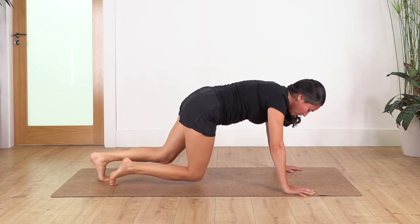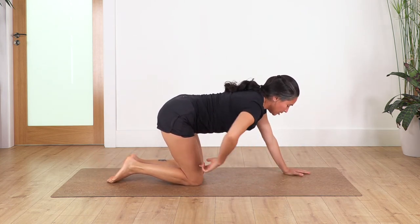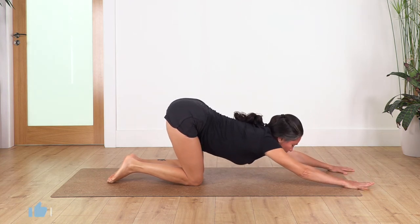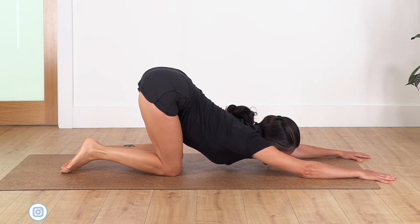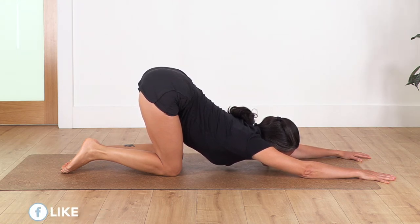Now knees on the ground — we're going into puppy pose. Keep the hips above the knees, move the hands forward and stretch here by bringing the chest down, look to the front. We just hold here for four breaths: inhale and exhale. Let's go for three, two, and exhale. And just one more. Come all the way up.